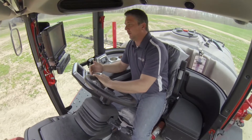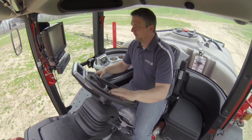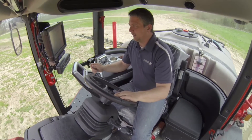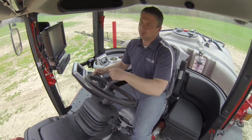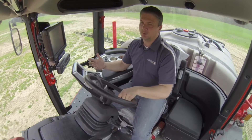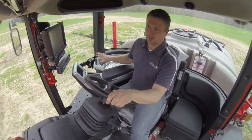Located behind my right shoulder, we have two accessory power outlets as well as a media outlet. This houses a USB jack as well as a 1/8-inch jack. So if your phone is Bluetooth ready, you can stream your music or any audio from your phone through the stereo system.